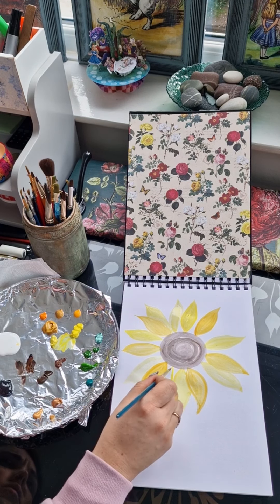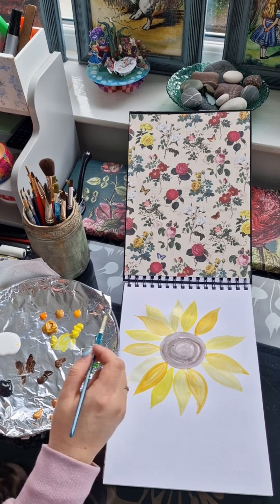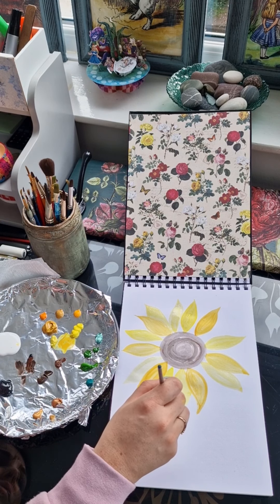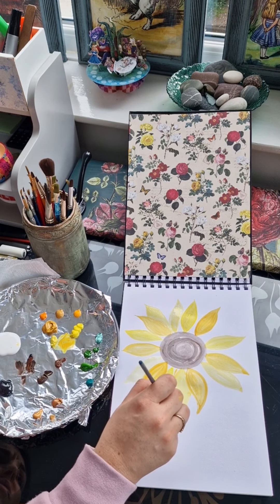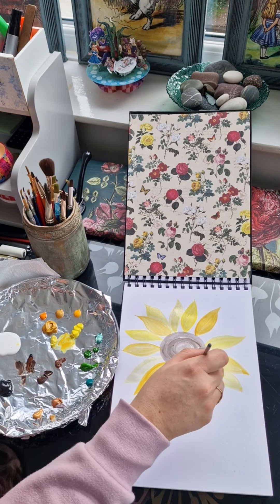I'm still going around filling in all the blank spaces now with petals, attaching them onto other petals, and even adding just the tips of the petals. This is also giving the centre of the sunflower time to dry, so after this stage I will then cross back over and start painting onto that again.